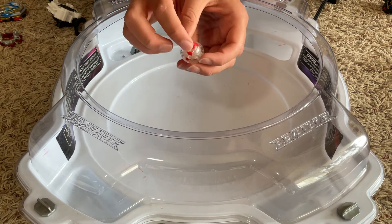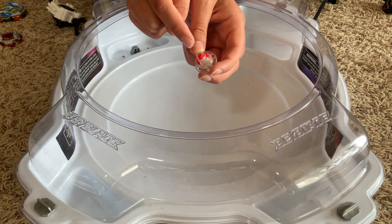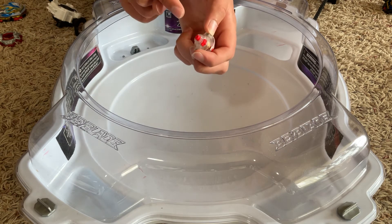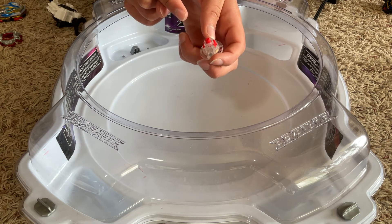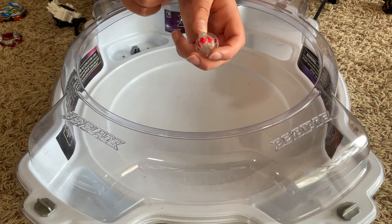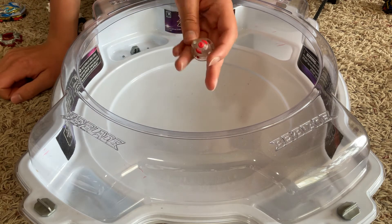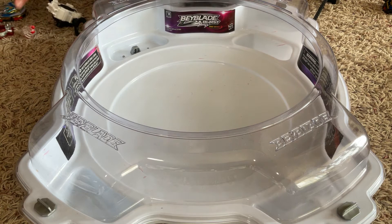I think this is the first time Hasbro has done a version of Quick. It first came in Japan with the Beyblade Burst remake of the Metal Fight Beyblade Storm Pegasus. I'm still hoping that Hasbro will make those Metal Fight Beyblades eventually.